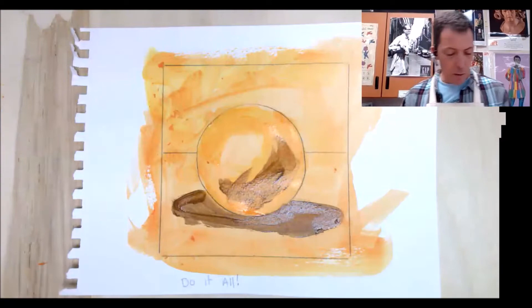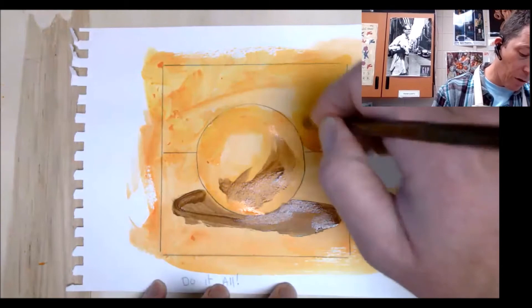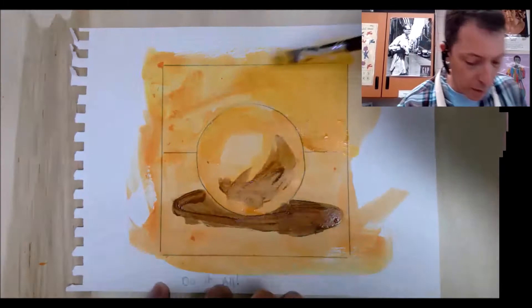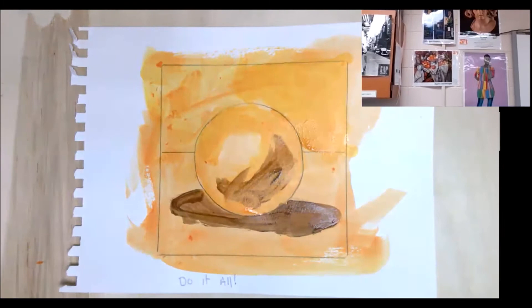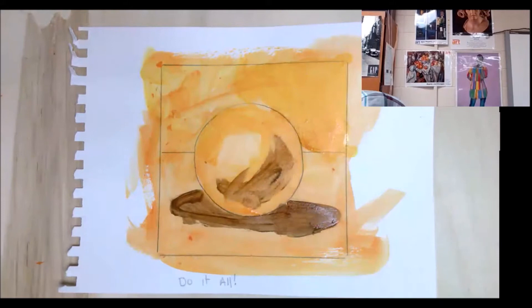What the underpainting also does is it gives the whole painting a feeling. It can warm up the painting or cool it down depending on what your underpainting is. Now I'm using a staining technique here, which we're going to talk about in a little bit. You might choose to do an underpainting whether it's a single tone or an overall tonal feel for the painting.